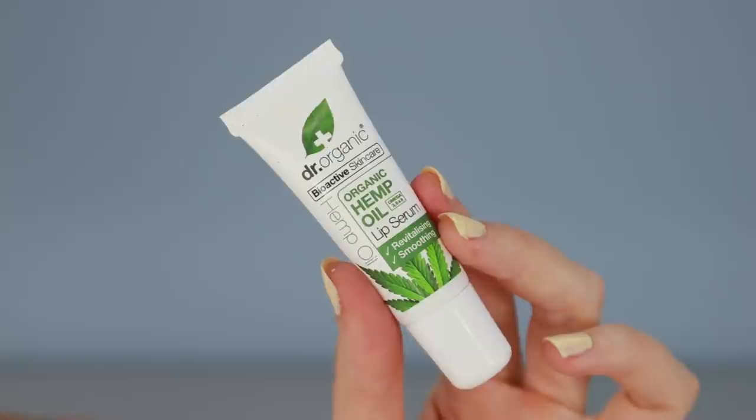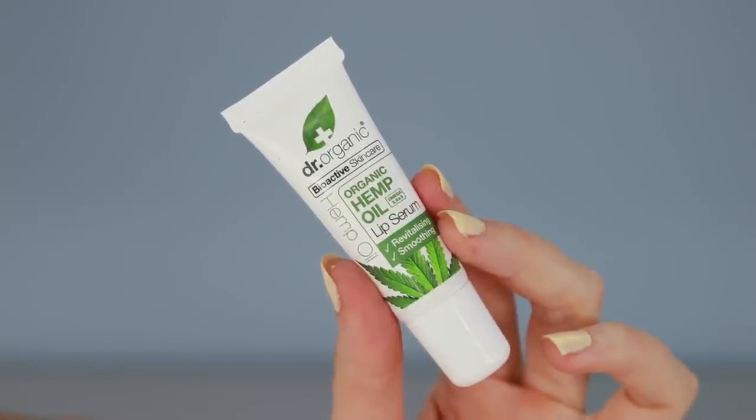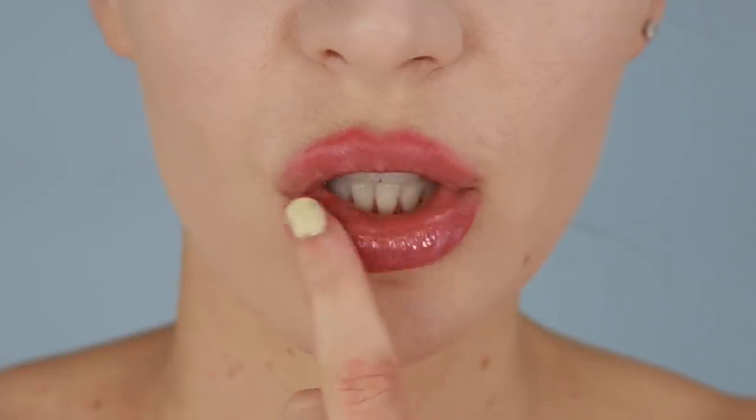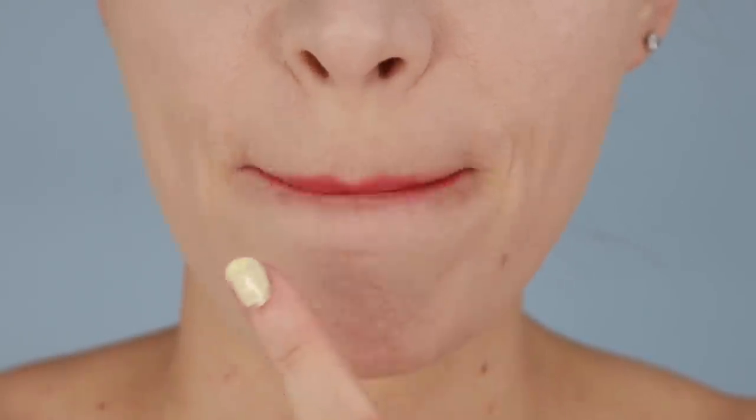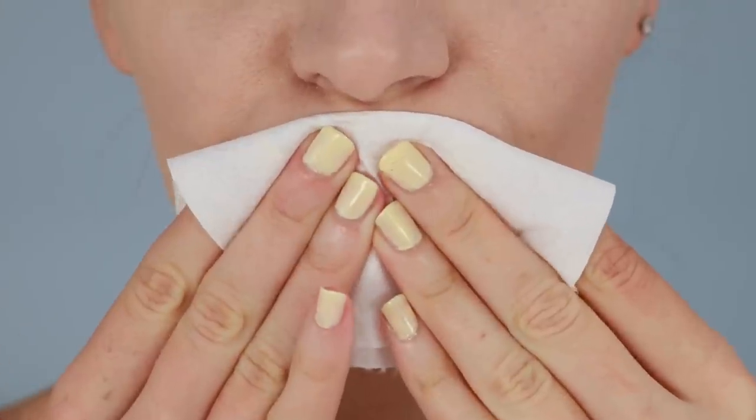I'm using this one here — this is the Dr. Organic Organic Hemp Oil Lip Serum — and I'm applying that all over my lips to hydrate them. I'm going to let that soak in for about 5 minutes before blotting the excess off. That way your lips have started out moisturized and they're not going to get as dry throughout the day with your liquid lipstick on top.